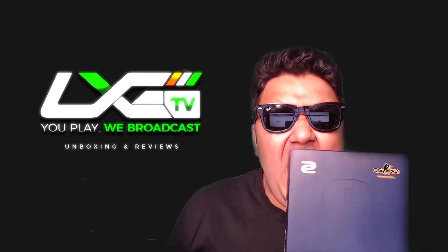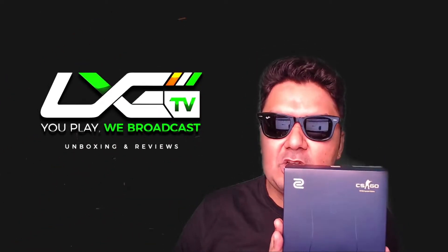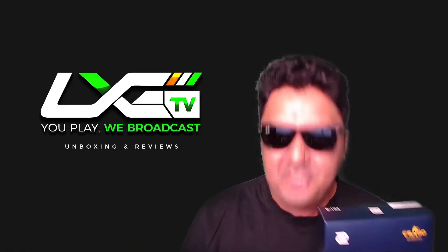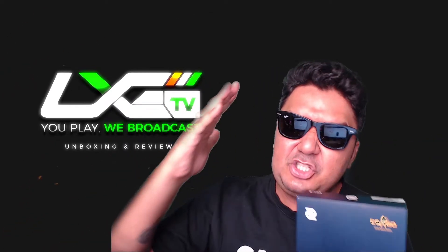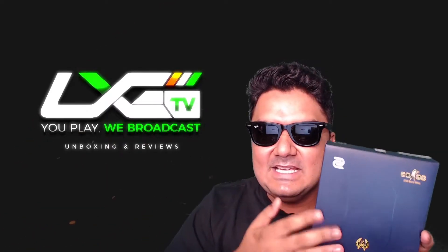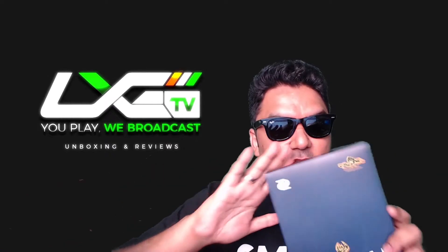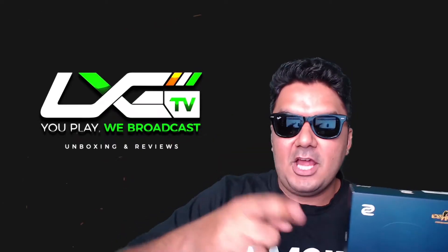Oh my god man, this is real! We have with us the Zowie EC1-B CS:GO edition — the first piece. What's up gamers, hell yeah! I am absolutely stoked that I've got my hands on one of these bad boys. My precious — holy hell man, sheesh — absolutely no words. It's pretty speechless right now.